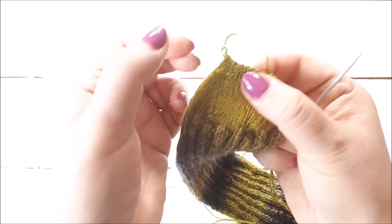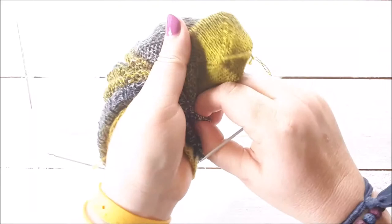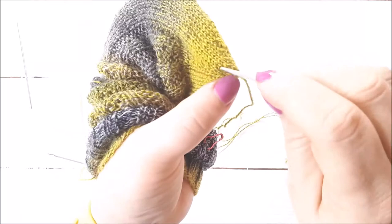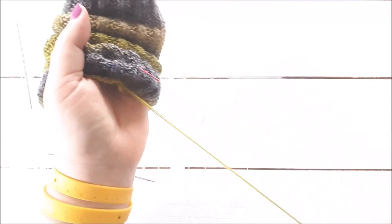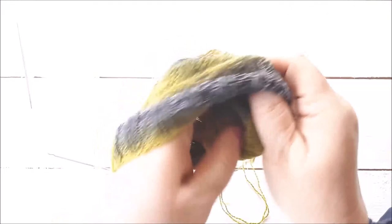You'll always end up with a little ear at the end — can you see that? I've seen various ways to get rid of it but haven't found anything that works perfectly for me — if I do, I'll share. I'm not that bothered by it. What I do is put my hand inside the sock, find where that little ear is, push my needle through to the inside, then turn it inside out and pull the yarn through. Give it a bit of a tug if needed and that ear is completely gone. Then I just weave it in across the edge.